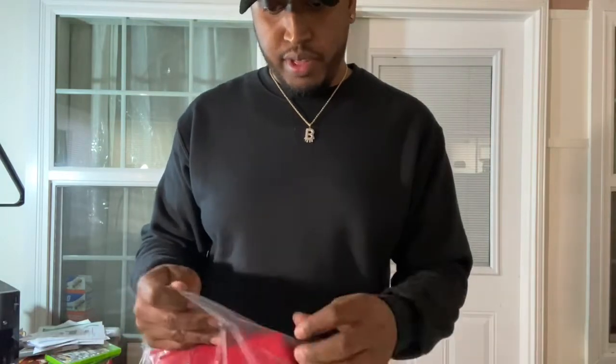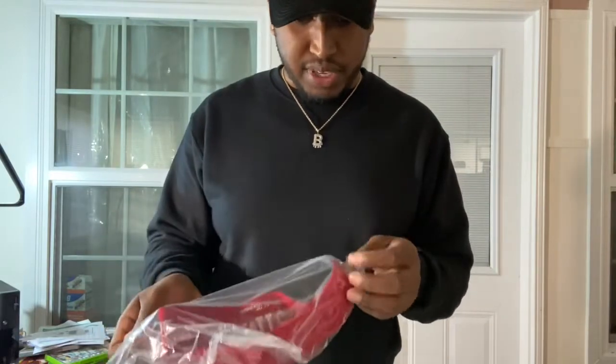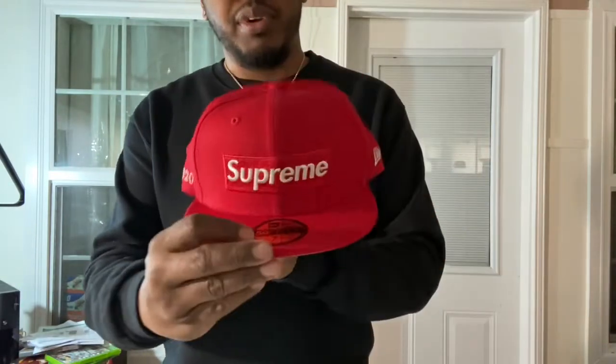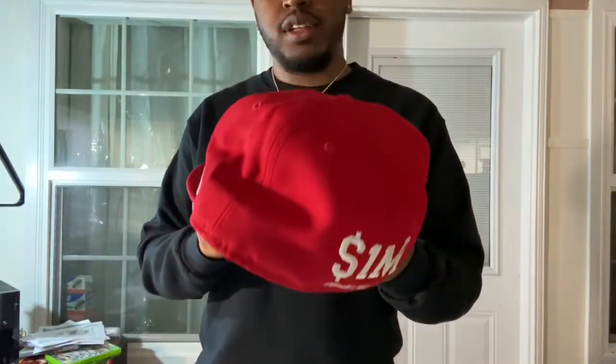This is the Supreme Fitted Hat with the box logo on the front. Looks all bent weird. Y'all know me though, I'm going to try this stuff on, so I'm going to go ahead and bust the plastic open. I went with a seven and three-eighths — I wasn't sure on my fitted hat size, y'all know it's been a while since fitteds have been rocked. Got the Supreme box logo on the front, 2020 on the side, the dollar sign, 1M, and world famous on the back. Let me try it on real quick, see what this looks like.